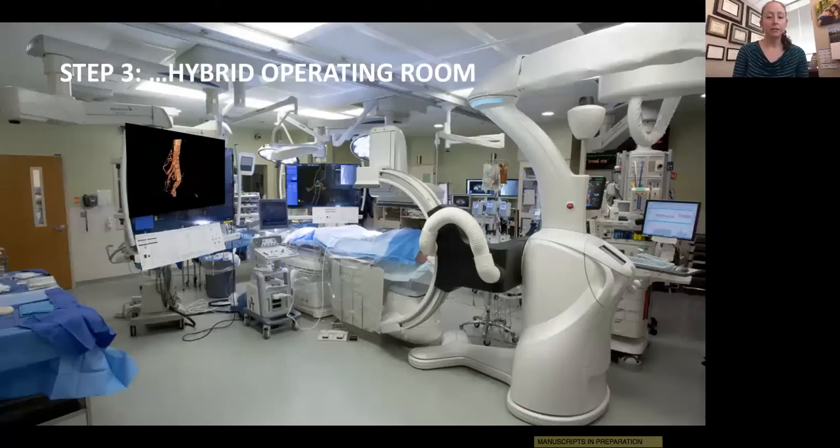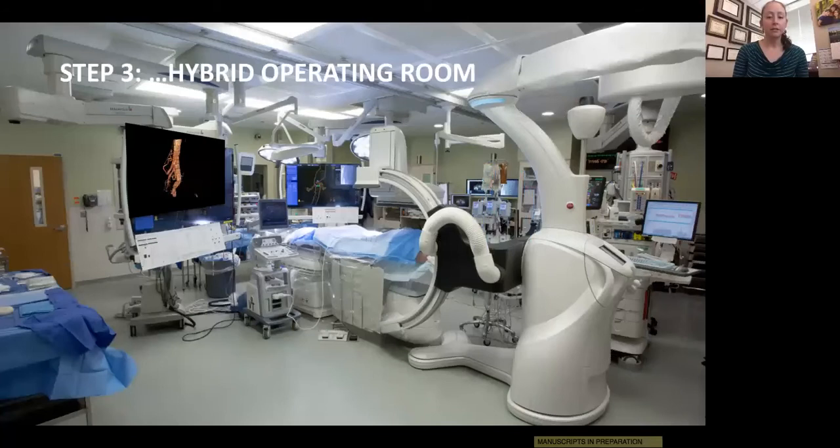In our hybrid room, we physically tape our preoperative plans and measurements to the bottom of the screen. This allows quick reference and lets the whole team — including the circulator and scrub nurses — see the plans in real time during the case. Before prepping and draping, we also perform a rotational scan with the C-arm for onlay fusion with the preoperative CT; you'll see this as colored rings and vessel outlines. This technique really reduces procedural radiation and contrast utilization.